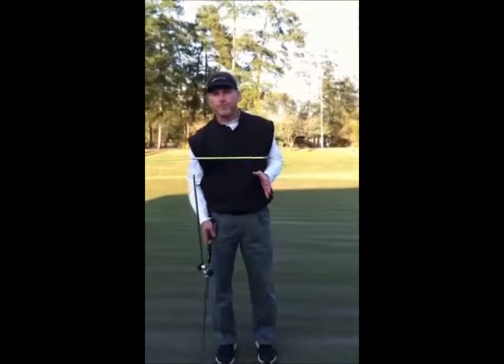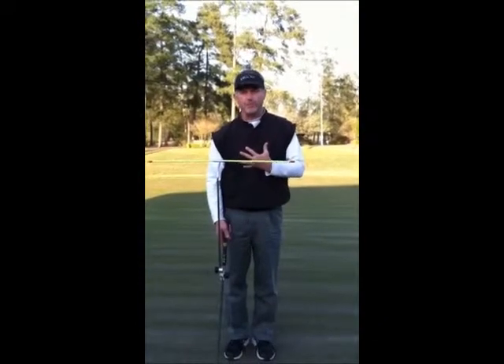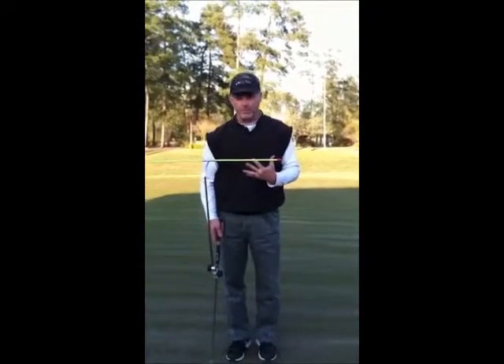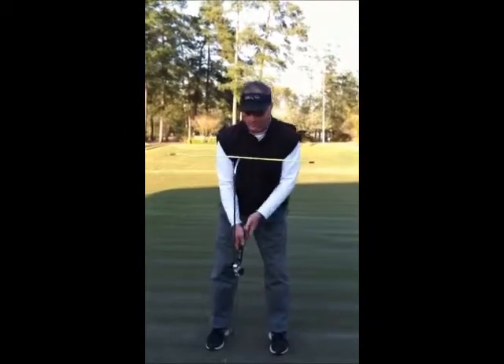The first benefit I want to talk about with the tee bar is that it guides us to set up nice and square to our start line. Why is it important to set up square? Well, the putter, the hands, the arms are all connected to the shoulders.